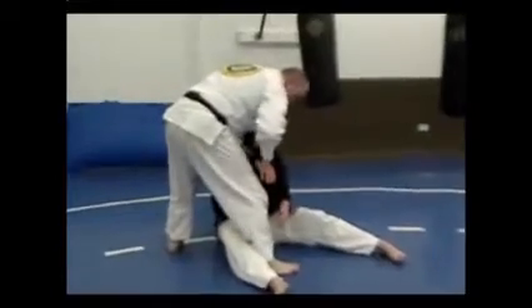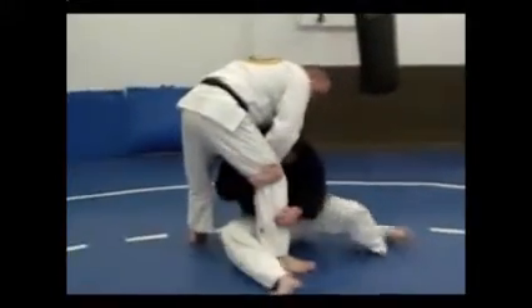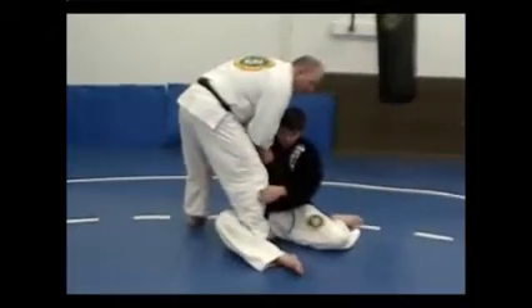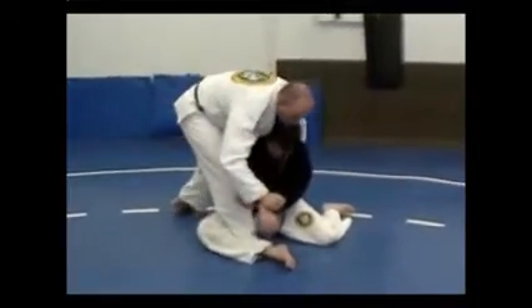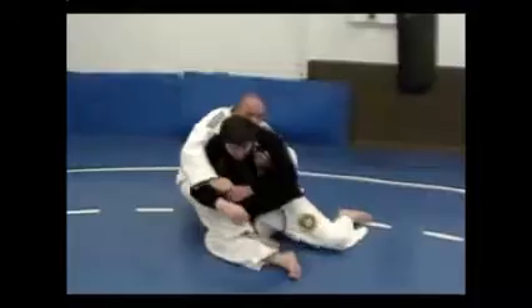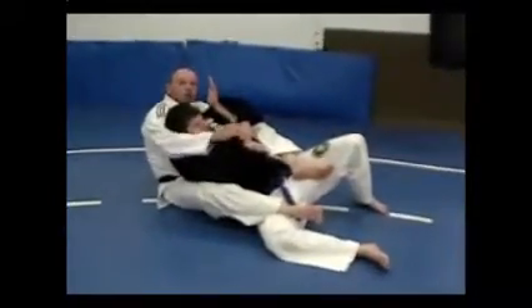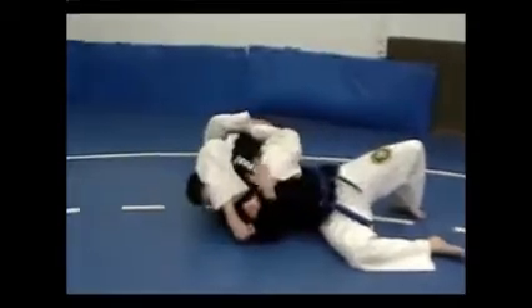Now at this point, he wants to take both hands and initiate a takedown. I've got to react and pull this arm across, get to his back, take his back, and underhook this arm for my arm bar.